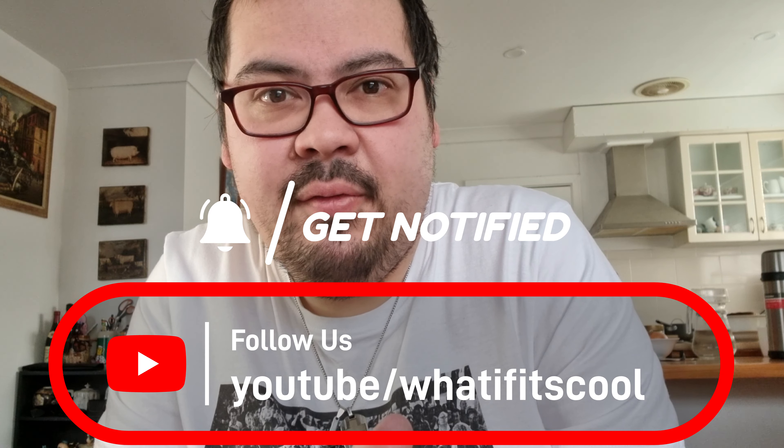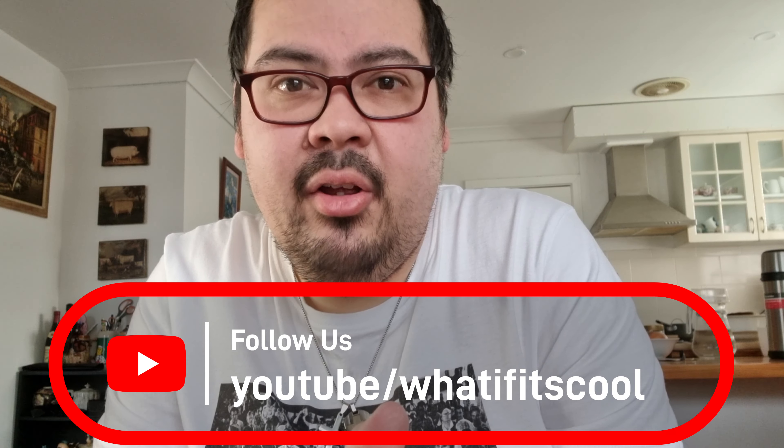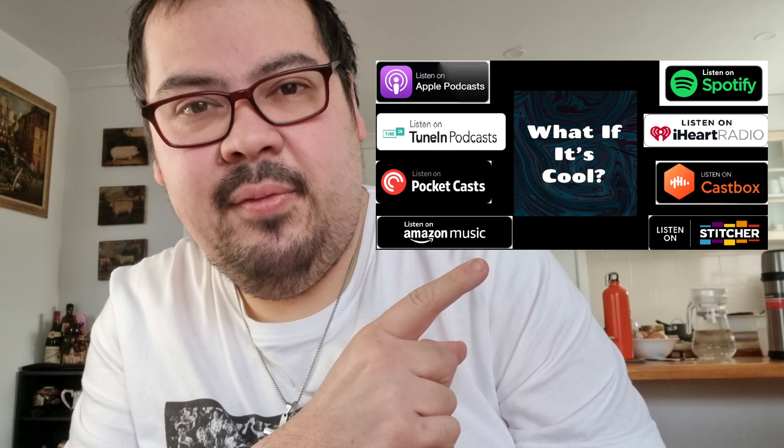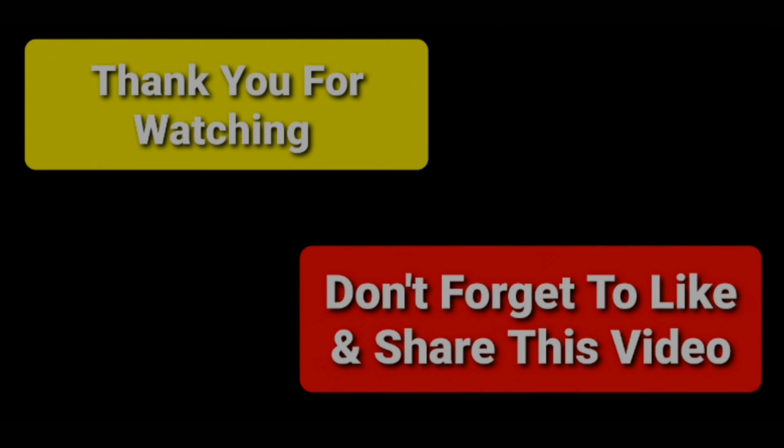Thanks for watching — don't forget to like, share, and subscribe to this channel and enable those notifications to stay up to date whenever we post anything. If you can't wait for our next video, make sure to check out our podcast, it is available wherever you get your podcasts. Until next time, we'll catch you on the next one — peace.